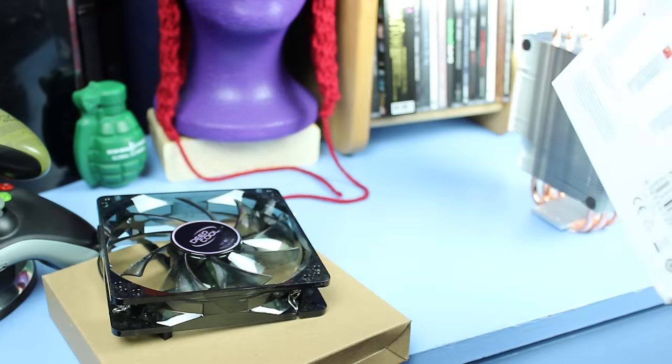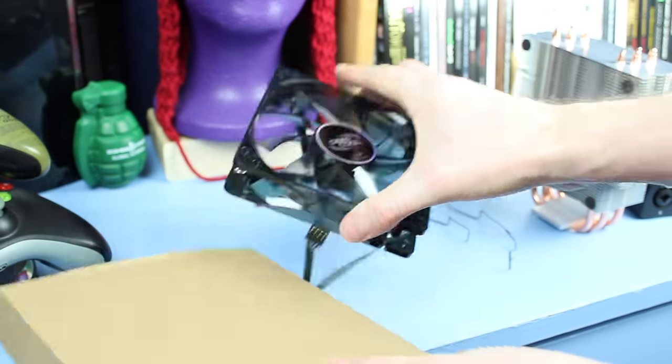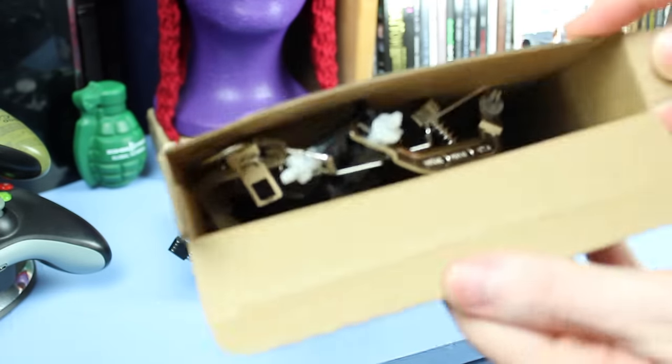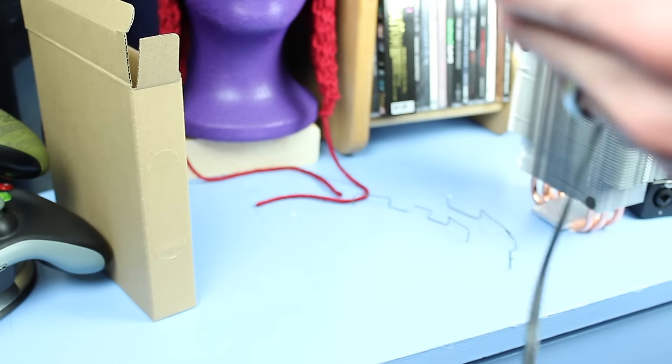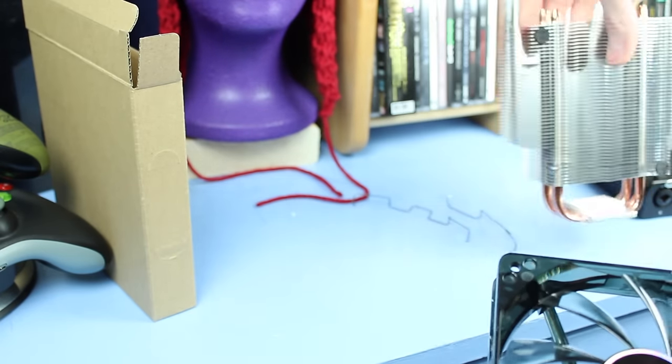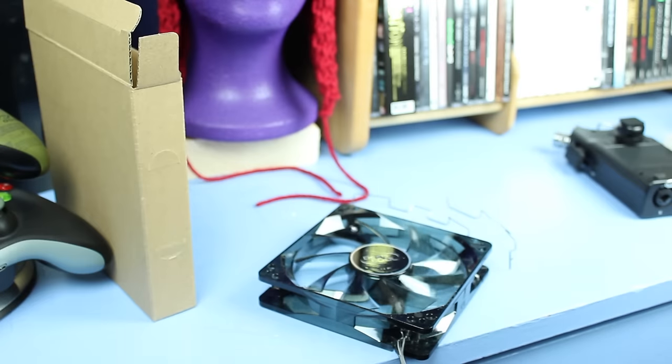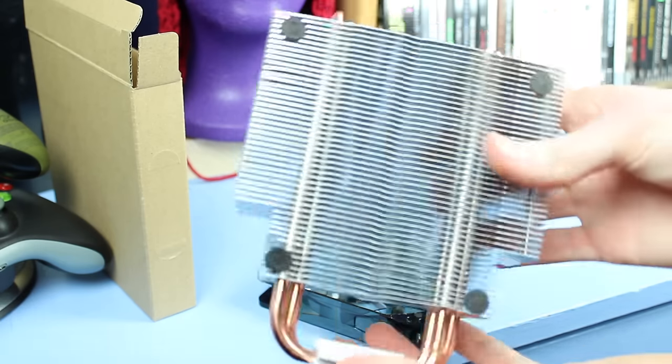I wouldn't necessarily recommend this cooler — it was just simply a cheap Newegg deal that I ran across. This cooler features two small heatpipes and one medium sized one, and comes with a 120mm fan with a blue LED on it. The fan claims to be silent, but if you're really going for a quiet build, I definitely recommend swapping that fan for a Noctua NF-F12 fan instead. All the required various mounting hardware comes in the box as well, except for the backplate, which should still be attached to your motherboard. One thing to note about this cooler specifically: it's quite tall.